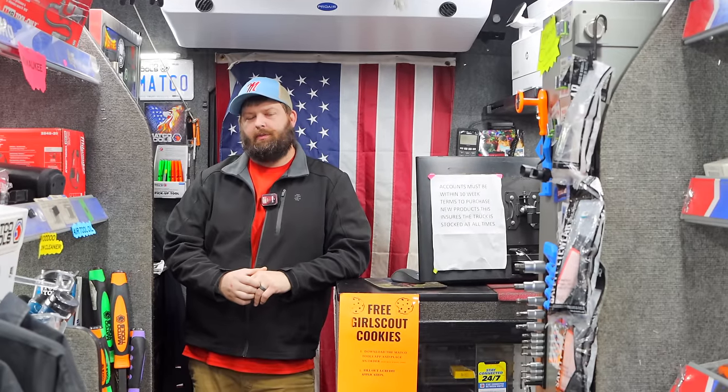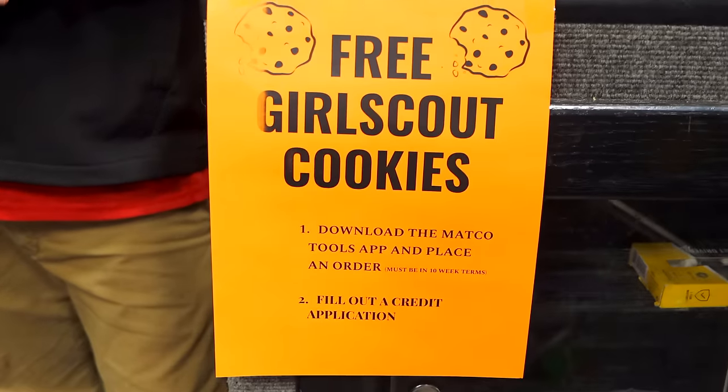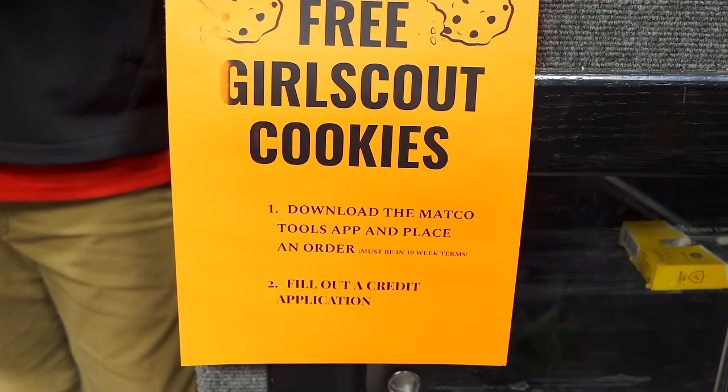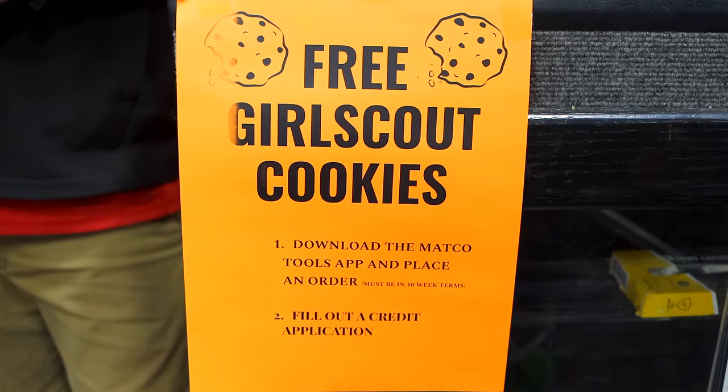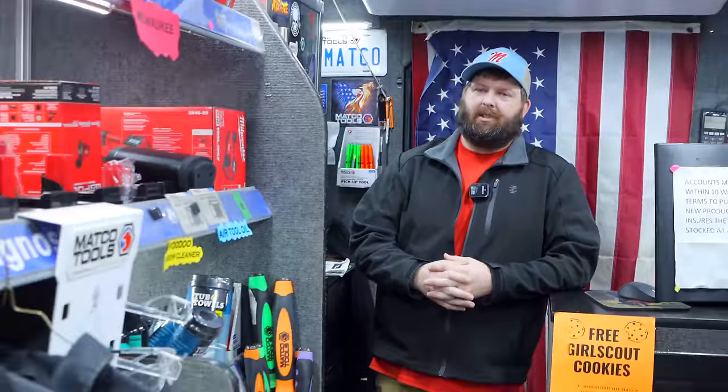We're doing free Girl Scout cookies. That's an awesome promo. We've got a local troop here that we always buy from - every year we run out way too early, so every year we buy a couple more. That's a pretty good promo right there, and they're not real hard to enter. We didn't ask that you spend a bunch of money or nothing like that, so we'll have a lot of guys that participate in that.